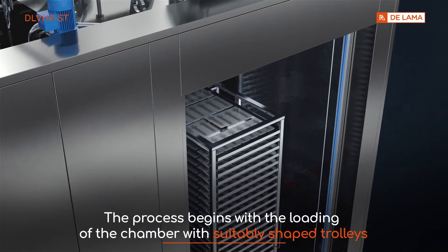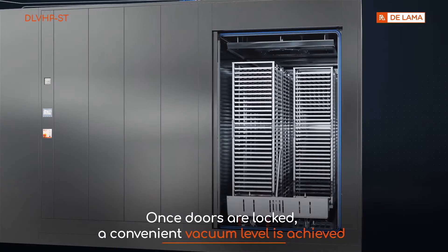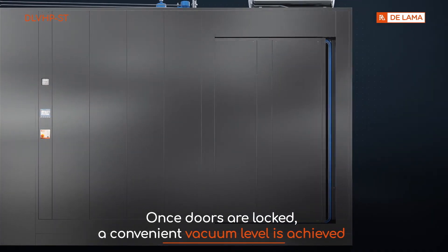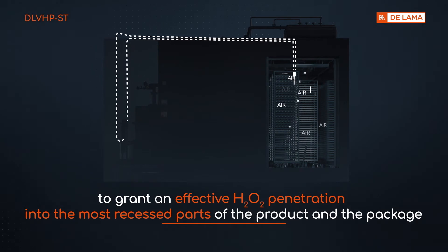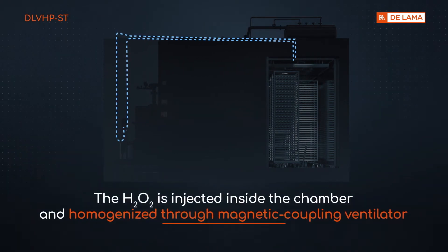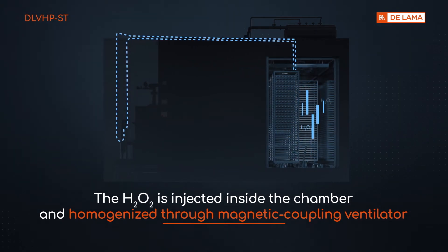The process begins with the loading of the chamber with suitably shaped trolleys. Once doors are locked, a convenient vacuum level is achieved to grant effective H2O2 penetration into the most recessed parts of the product and the package. The H2O2 is then injected inside the chamber and homogenized through a magnetic coupling ventilator.